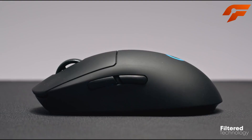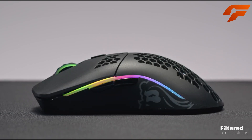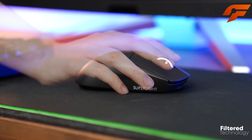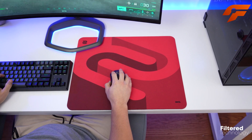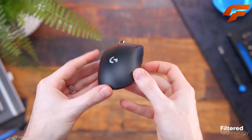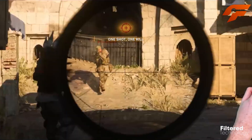The G Pro X Superlite's minimalist design prioritizes functionality, focusing on performance rather than flashy RGB lighting. Its frictionless glide ensures seamless movement across any mouse pad, while the extended battery life of up to 70 hours ensures uninterrupted gaming sessions.